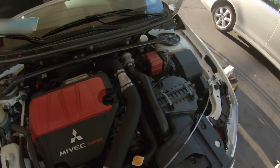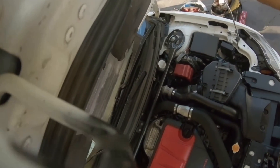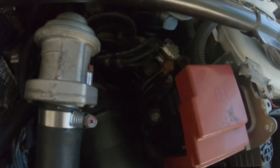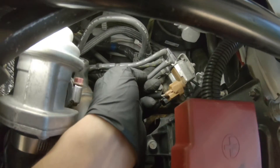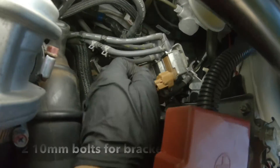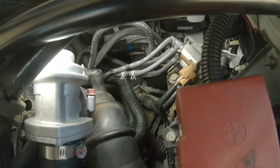Voila — the mighty Mitsubishi Evolution from the factory. Let's start with this electronic boost controller right here. It looks like it just has four hoses, two electrical connectors right there, and then two 10 millimeter nuts in the back. It should come out — seems fairly easy.